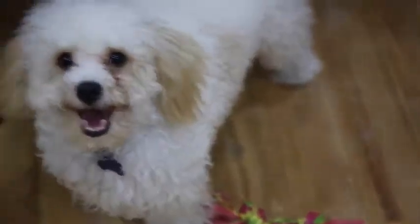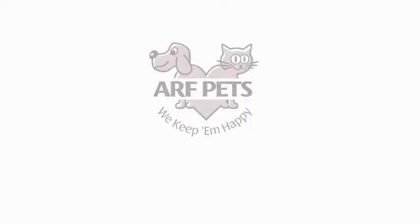Get your auto feeder today, available on Amazon.com.